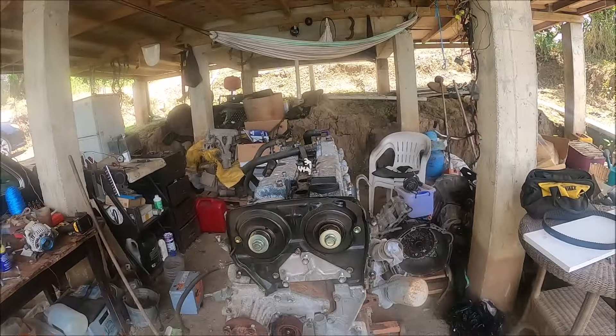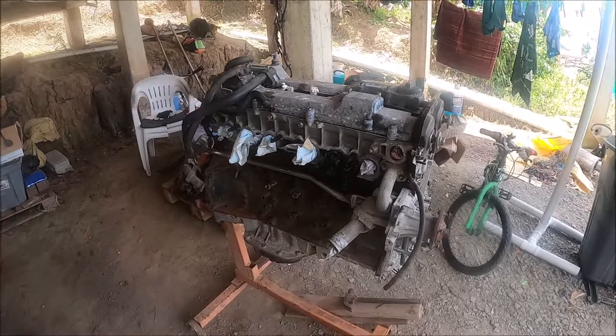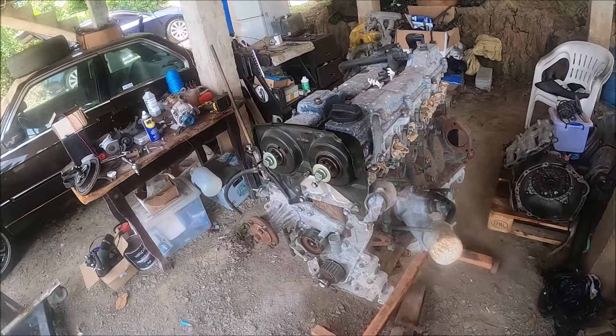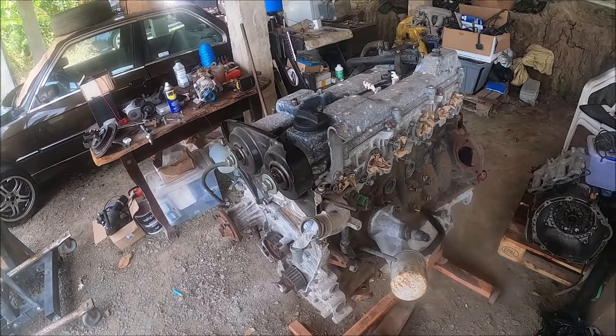I already bought a bunch of Toyota parts, and what I'm going to do is reseal the cam, crank, and valve cover, clean everything up, and pin the block. It should look a lot better when we're done, and then I'll know for certain that it's safe and I'm not going to pop a timing belt the minute I go to crank the engine.